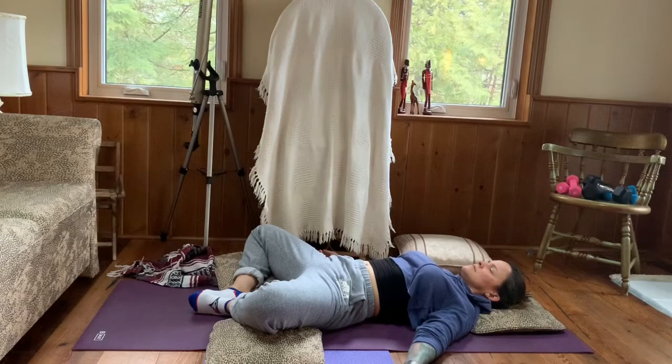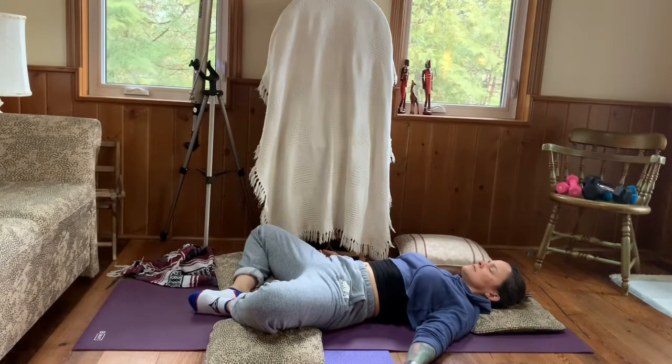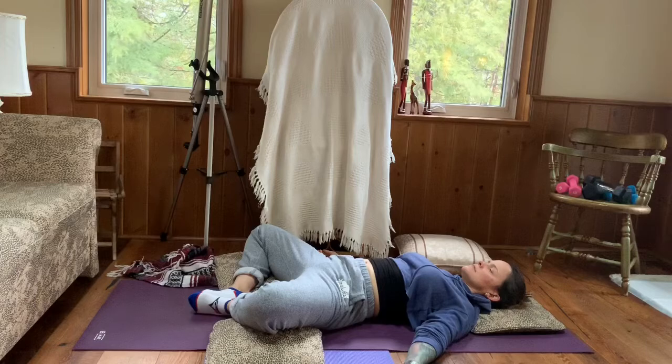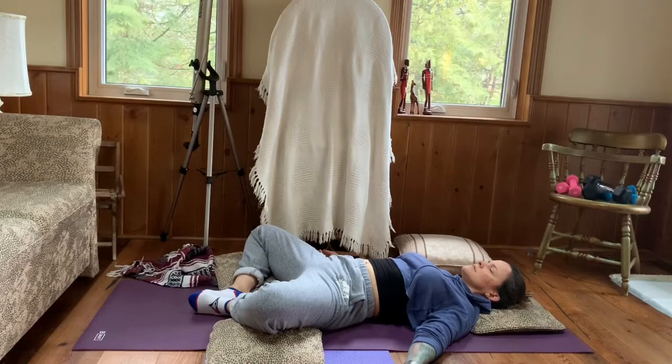Inhale and exhale, softening into the back body. Continue to breathe — there's nothing you need to worry about. Everything is fine; your space is protected and safe. You're taking the necessary precautions to take care of yourself, your family, your friends. Inhale and exhale, softening all the way down to the back body. Continue to breathe, noticing how relaxed you become with each breath.